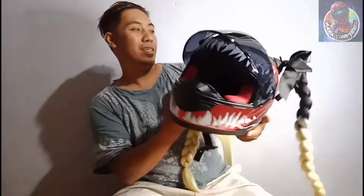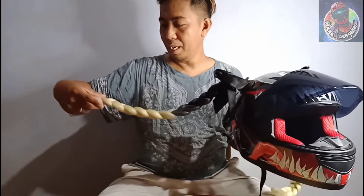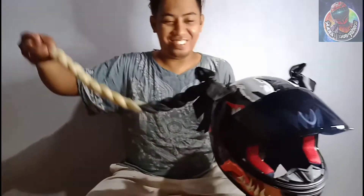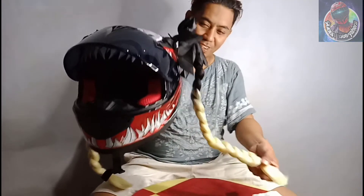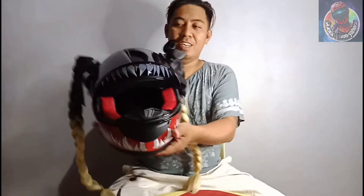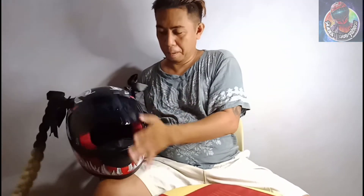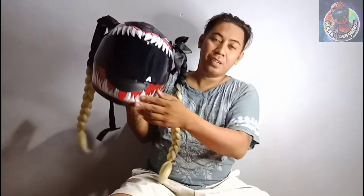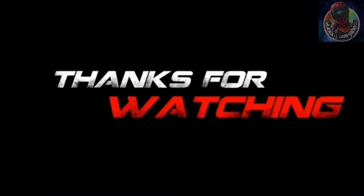So guys, salamat sa pagsama sa amin sa aming munting vlog. Naka-extra lang ako — guest ka nga kasi naka-panaohin — pangdagan yan! Look — helmet braid para sa helmet siyempre. Salamat sa pagsama and goodbye! Hi everyone, thanks for watching!